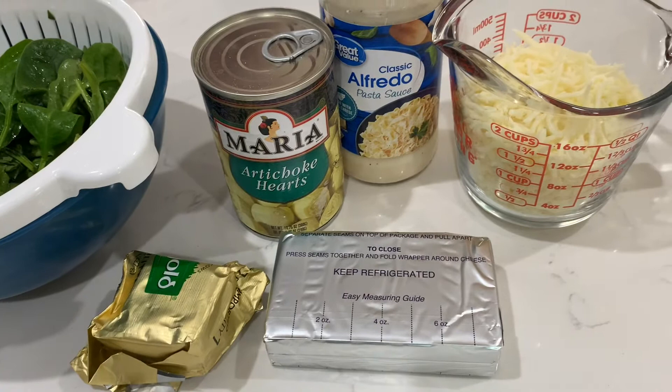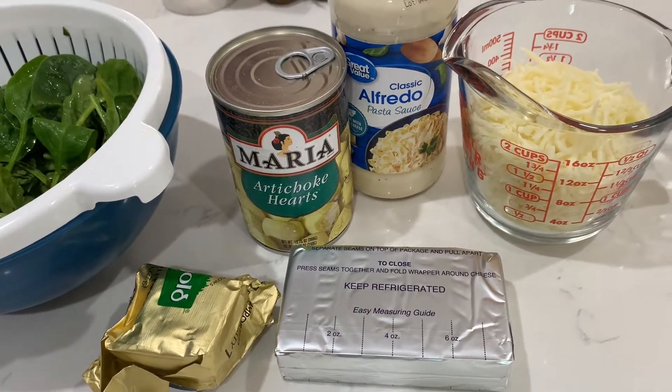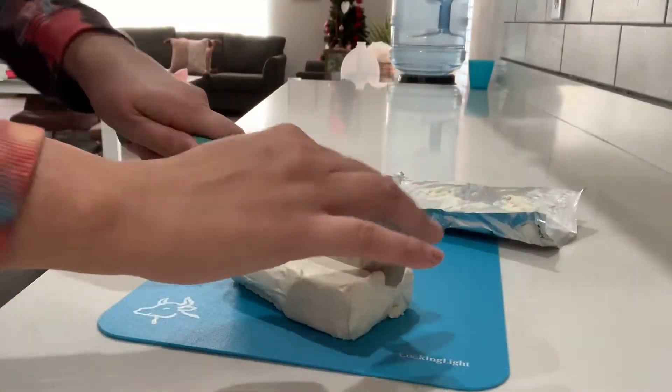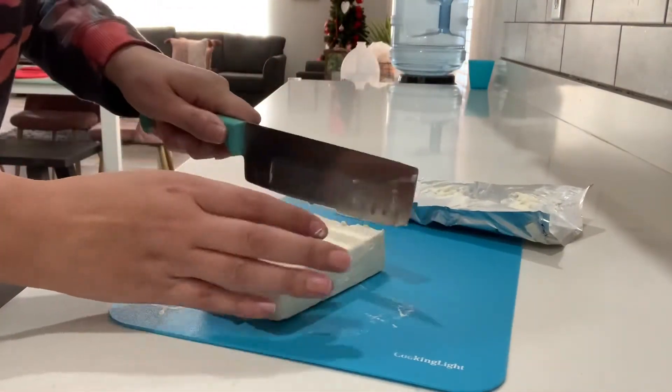Eight ounces of cream cheese, artichoke hearts, alfredo sauce, and mozzarella cheese. I have a block of cheese and I'm just gonna cut it in half and then cut it into squares.